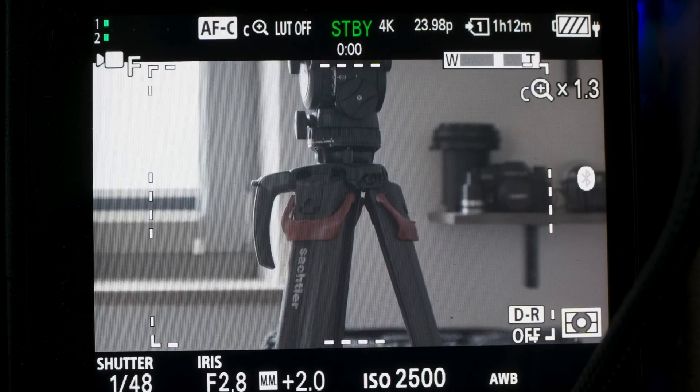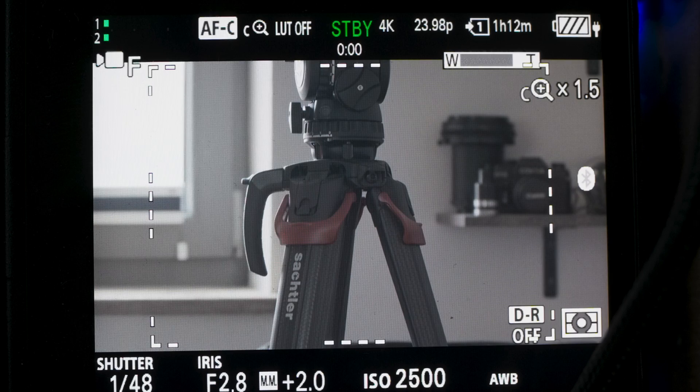Welcome back to the channel. Today we're taking a look at the FX30 and its clear image zoom capabilities. For those of you who don't know what clear image zoom is, it is Sony's in-camera processing that gives you an extended range or focal length on your lenses. It can extend the end of a zoom lens, or it can also turn your prime lens into a zoom lens.